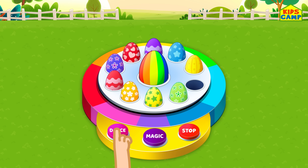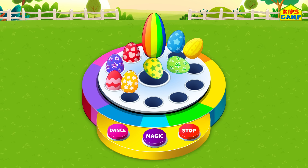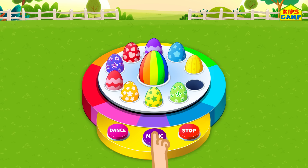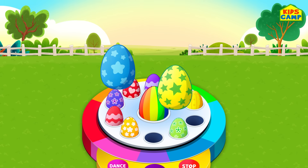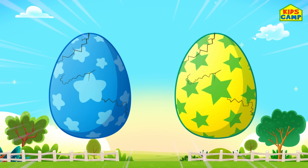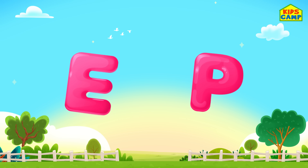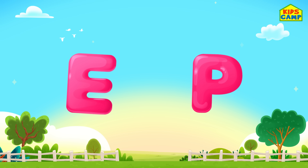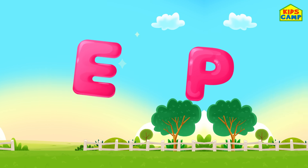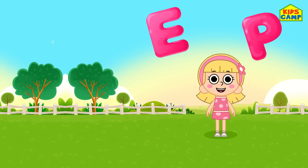Time to dance. Time for magic. Oh, letter E and letter B! Maybe I have to use these to spell a word. Let us place them with the letter H. Let's keep going!